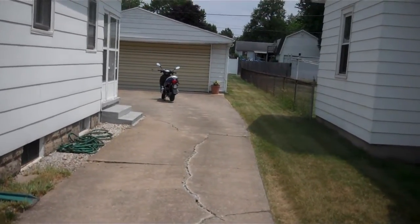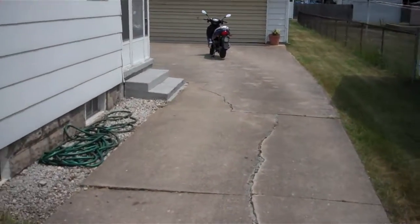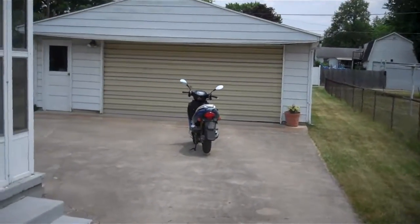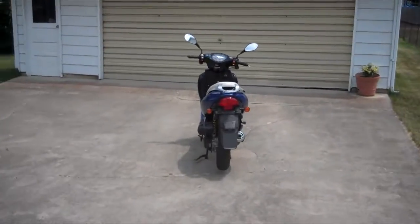So obviously it's loud enough for the wind and everything. I had it up to 50 and could hear just fine with the wind blowing. If it was stormy or something there might be a problem, but I don't really want to have it in the rain anyway.